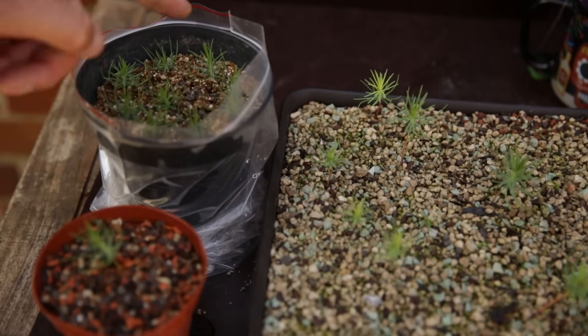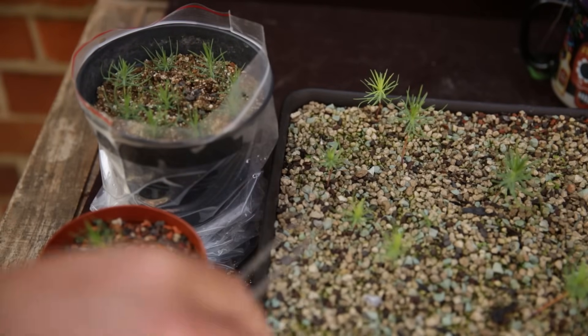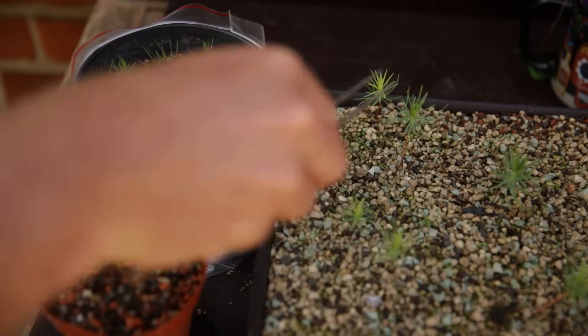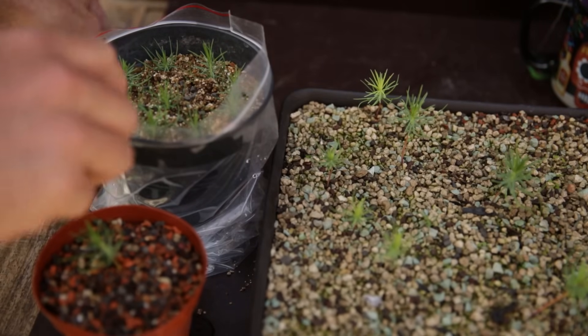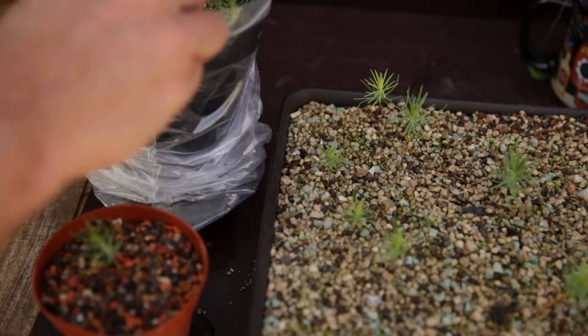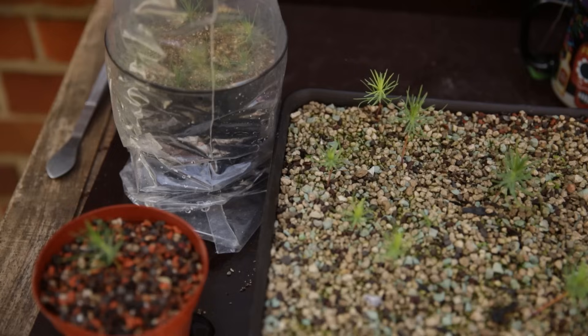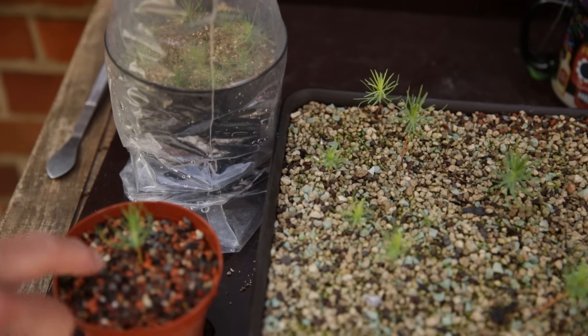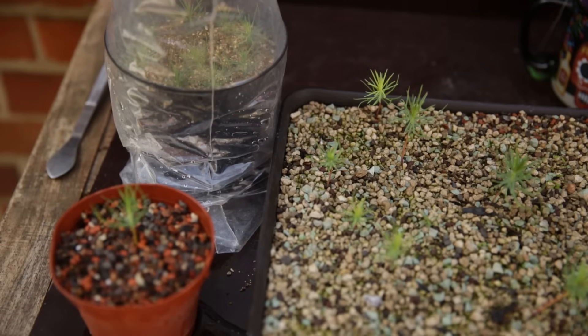If you look at these cuttings and compare them to the non-cut seedlings, these are not all that much bigger — they're a little bit bigger, but these are not far behind. I'm not going to leave the pot completely open — I'm just going to half close it, sink the pot back in, and leave it like this for a week or two so the air can slowly start to dry out. The seedlings will get used to drier air and rely more on the roots. This one I'm going to put in semi-shade for two weeks, and then it goes to full sun.